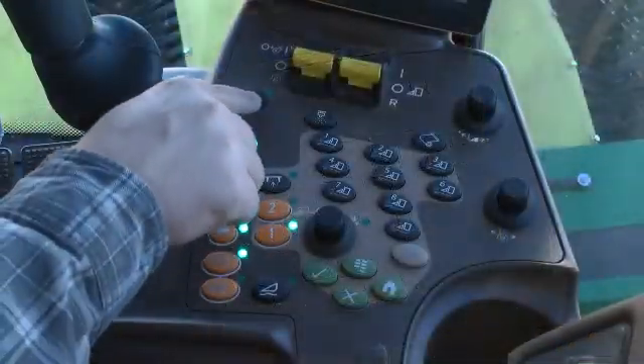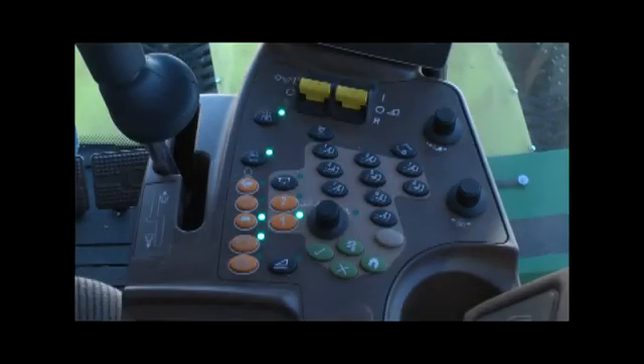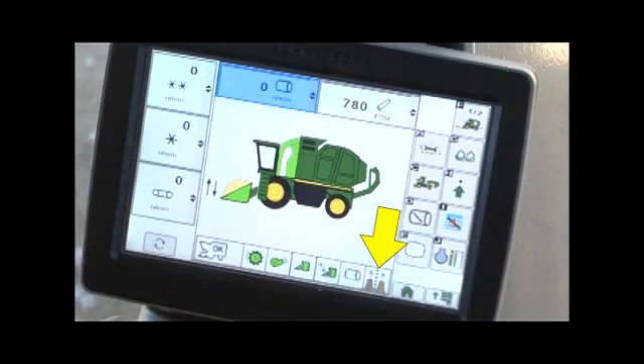The row sense enable button is at the left front corner of the armrest module. Press this button to enable the row sense system, preparing it for engagement. The row guidance icon in the status bar will change from gray to yellow.